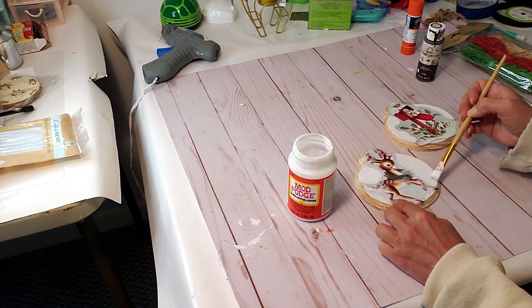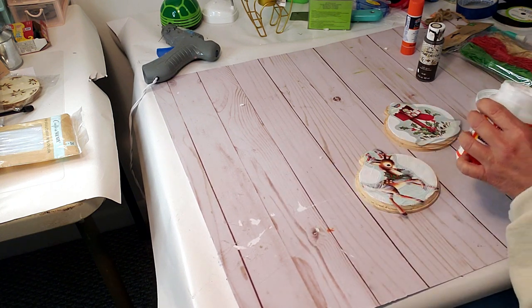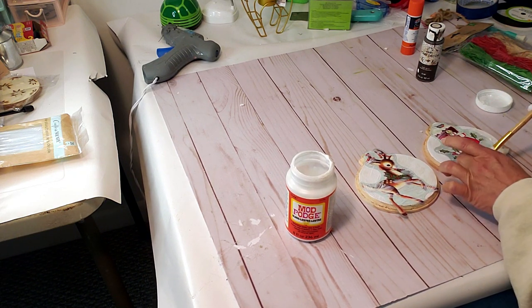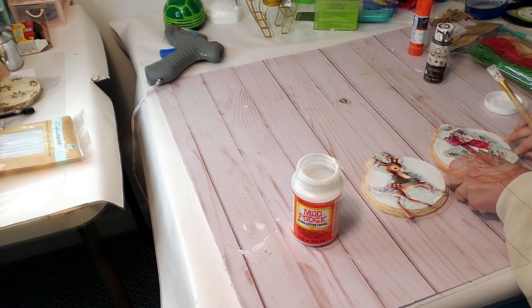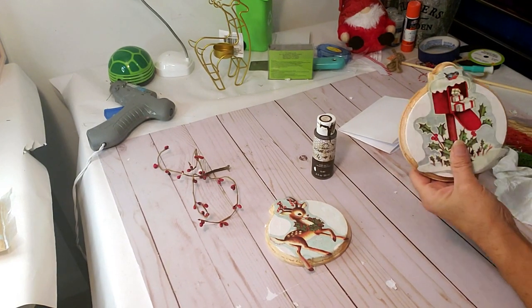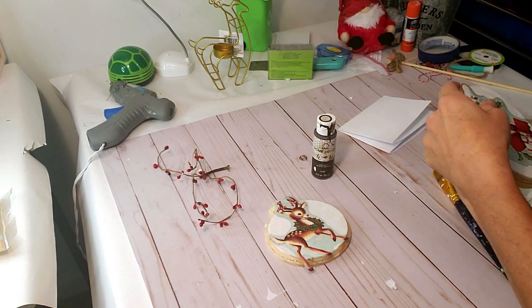My first thought was to use some raffia and a little bit of Dollar Tree ribbon, but as I was looking at these in person I just thought they were so authentic the way they were — I just didn't want to add anything. Now that the Mod Podge is dry, I'm going to take my scissors and just cut off the edges that are overhanging.